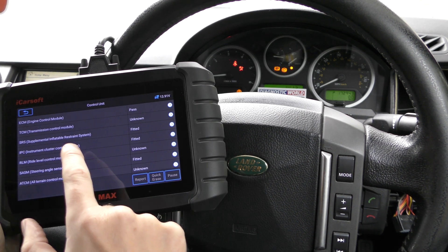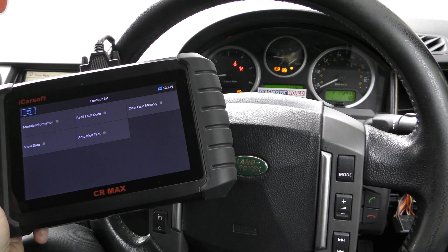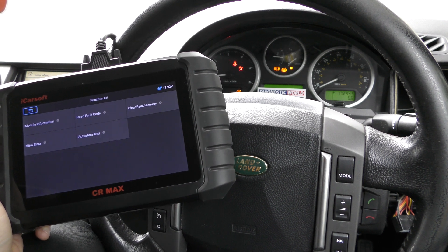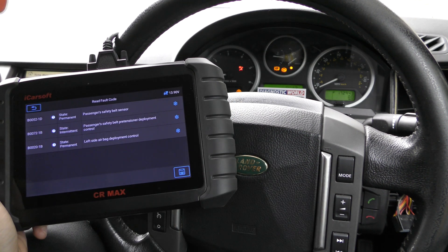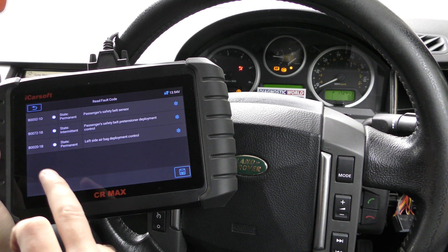We escape out and go back to our list of systems. We're going to go to SRS this time, which is the airbag system. Actually, I'm just going to put the seat belt on first so there's no confusion and to get rid of that seat belt warning light.